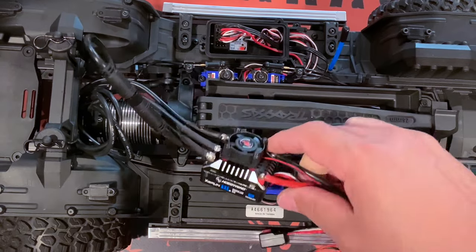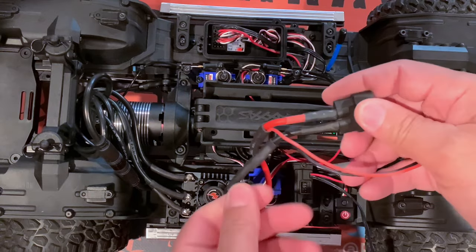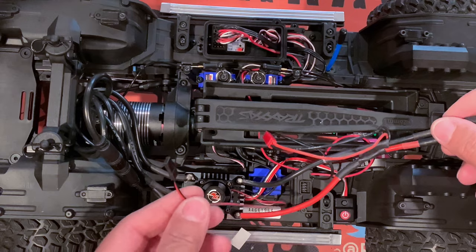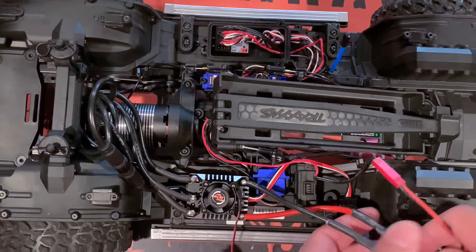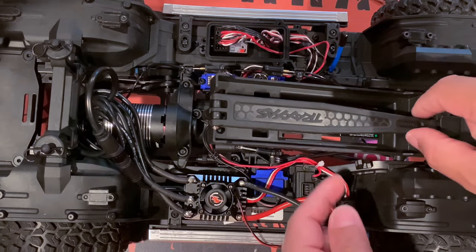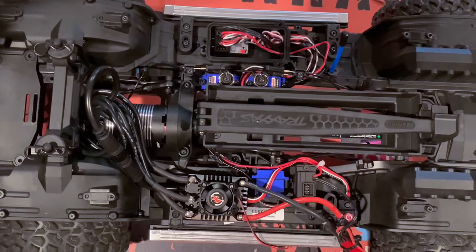Let's put some double-sided tape under the ESC. Now we start up our Traxxas connectors and put the extra piece for this light module. The fan - I'm not sure if I'm going to use it yet, so I'll leave it hanging. We need to clean up the wires and put a zip tie to hold all these pieces in place. Let's put down the battery tray and put back the two screws we removed. That's it for the battery tray.